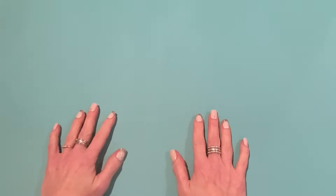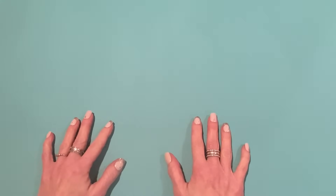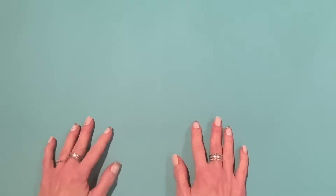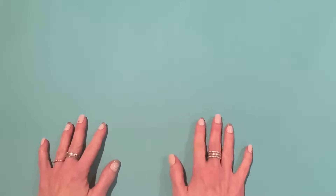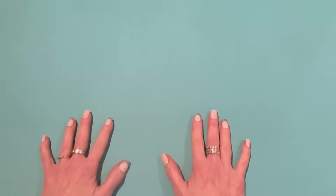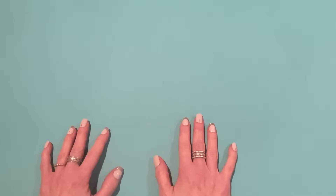Hey everyone, it's Jen. Thank you so much for joining me today for this week's Friday Haul. It is Friday, November 24th, Black Friday. I hope everyone had a wonderful Thanksgiving if you celebrated. I'm actually filming this the day before Thanksgiving, but I wanted to make sure to record my Friday Haul video. It's not huge, but there is some stuff I wanted to show you, and I didn't want to leave a week without a Friday Haul video. So anyway, let's get started.